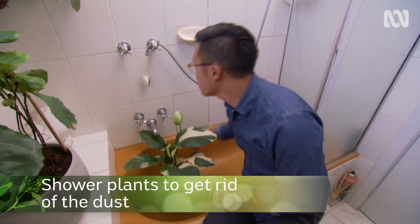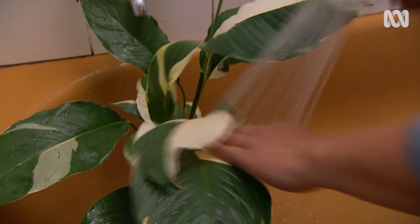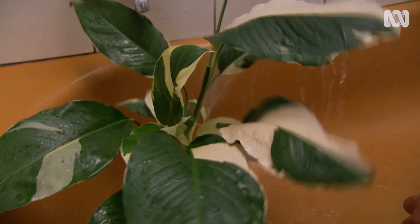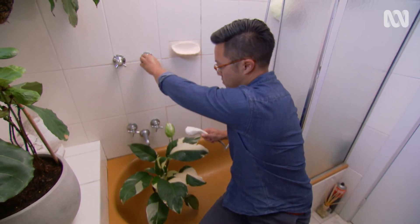Dust is a huge problem when it comes to indoor plants. Some people like to wipe the leaves with a damp cloth, but Jason personally prefers to take them into the bathroom and shower off the dust from the leaves using a handheld nozzle — it quickly washes off all the dust from the leaves.